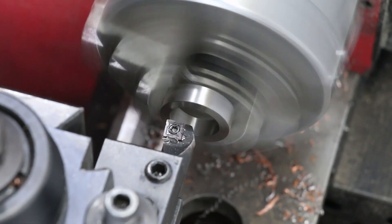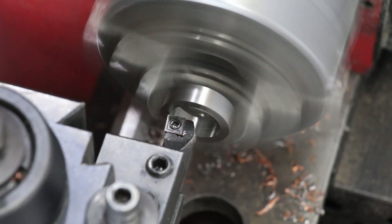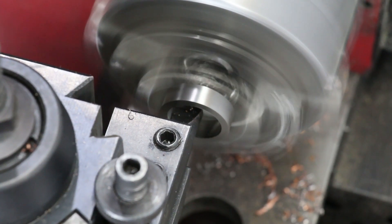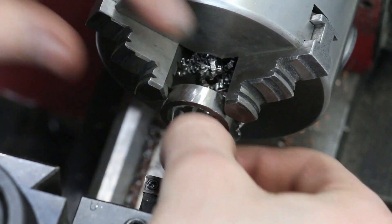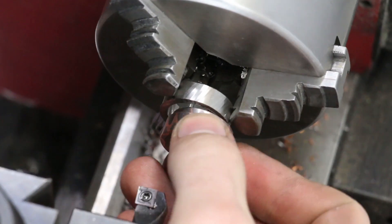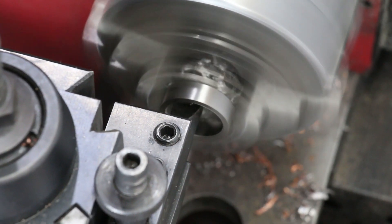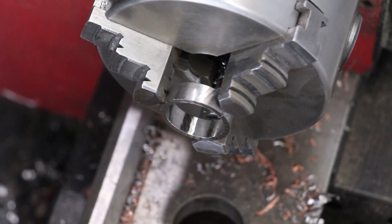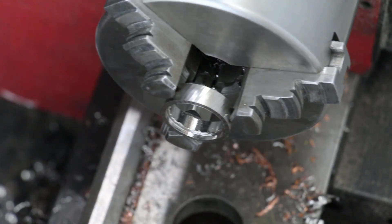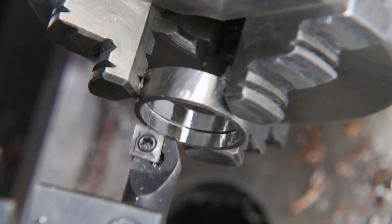Same thing that I did on the superconductor — after I've got the outside done, I'm going to do the finalized diameter on the inside as well. But then I'll be doing an extra step here: I'll be cutting a groove on the inside diameter so I'll be able to use my 2-ton arbor press to smash these two together.